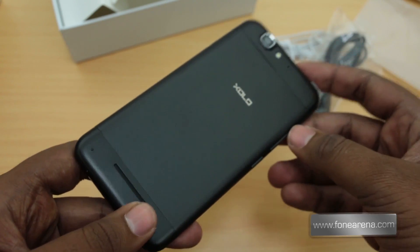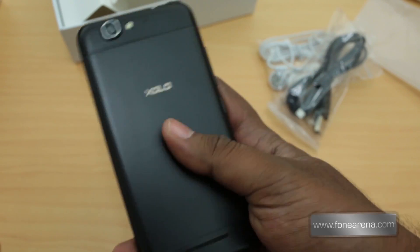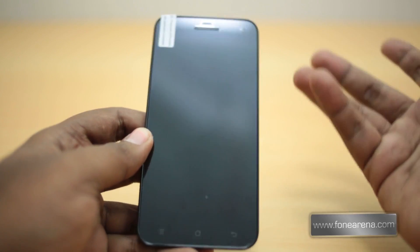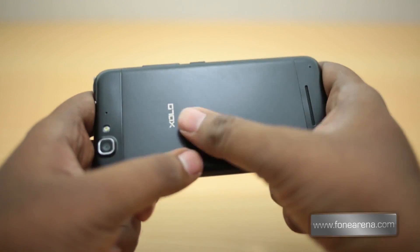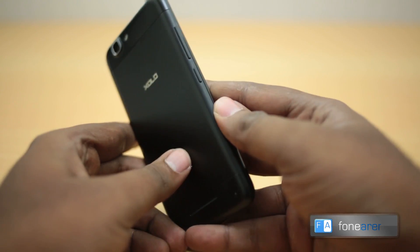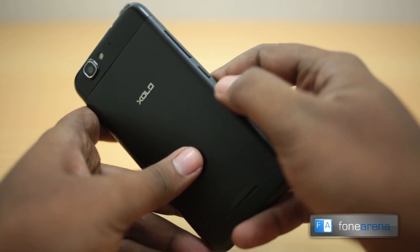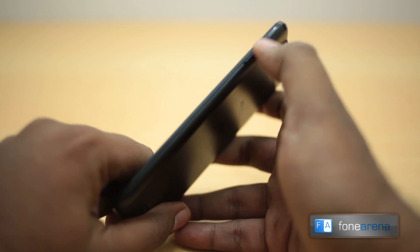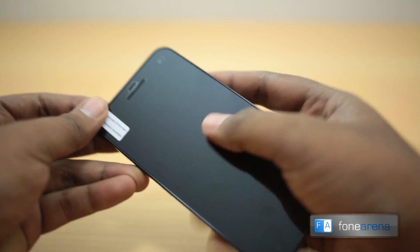That's it for box contents. The Zolo Q1000s looks really good and weighs nearly 169 grams. It's a nicely made device — the back feels like it's made of aluminium except for two plastic parts. You have rounded edges and rounded corners, which makes it feel really nice in the hand, though it does feel a bit heavier than usual.